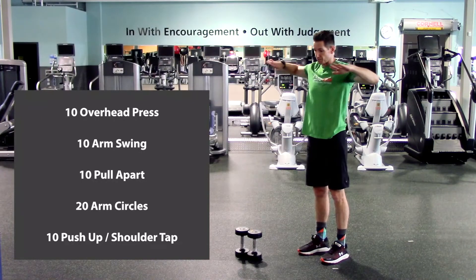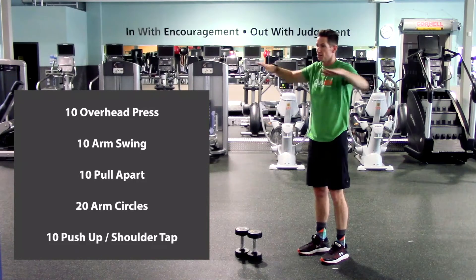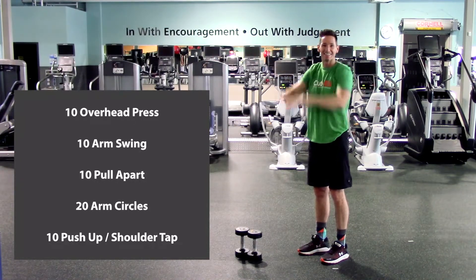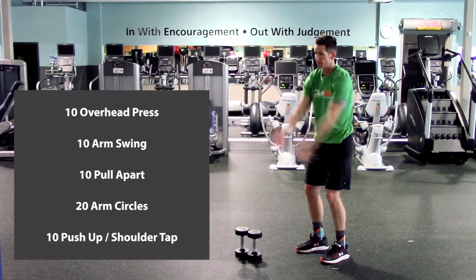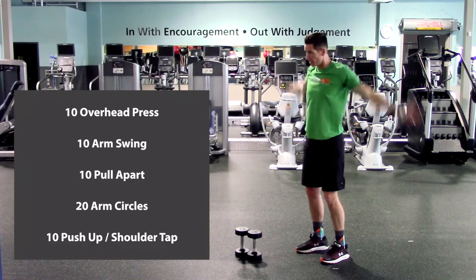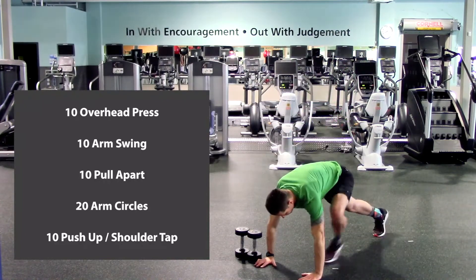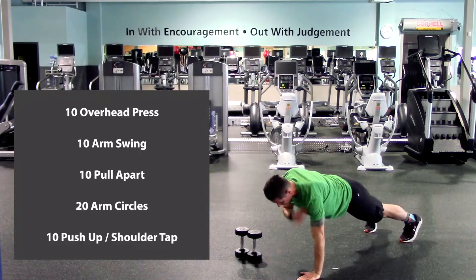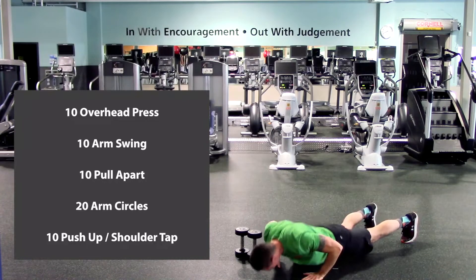Pull-aparts — hands out in front. Bring those elbows back, squeeze the shoulder blades together, and then push back out. One, two, three, four, five, six, seven, eight, nine, last one, and ten. Arm circles: ten forward, ten back. Here we go. Then push-up to shoulder tap — back on the ground, either standard or from your knees. Push and tap. One through ten. All right, take a quick break, let's come back and start the workout.